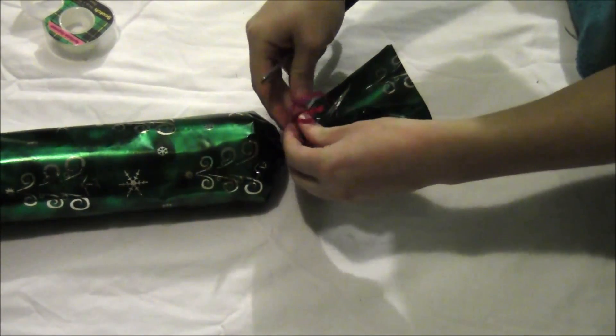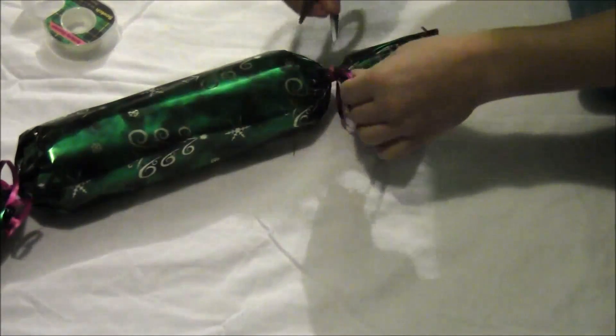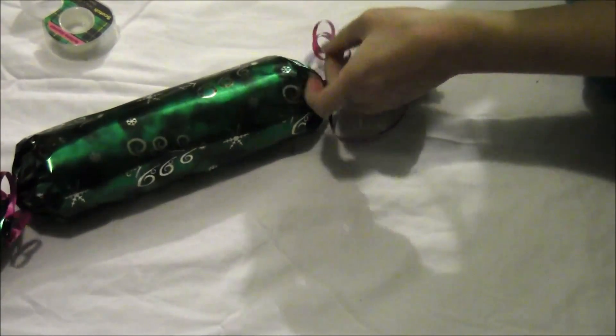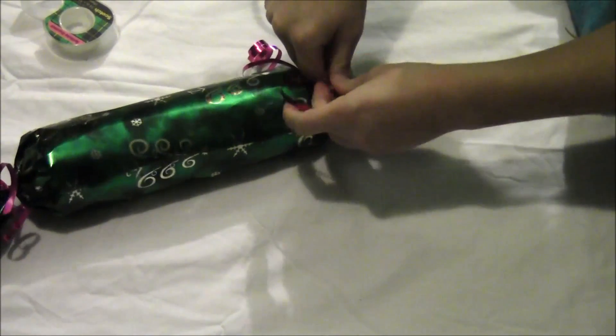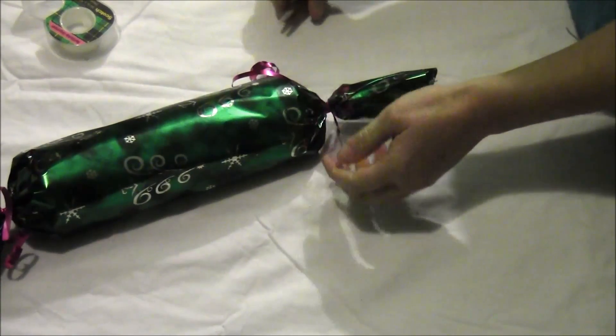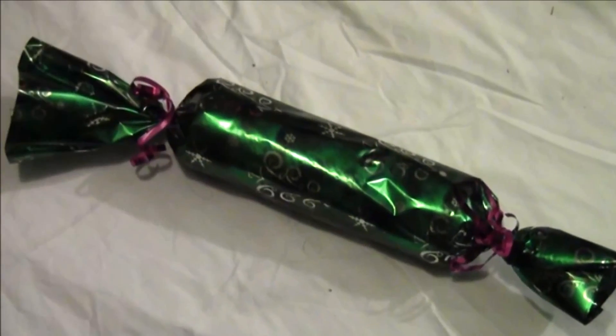That will curl the ribbon. Do the same thing to the other side, dragging the scissor blade up it. You can play with the ribbons a little bit to enhance the curl. Slick up the final ribbon, and there you have your finished clothing package.